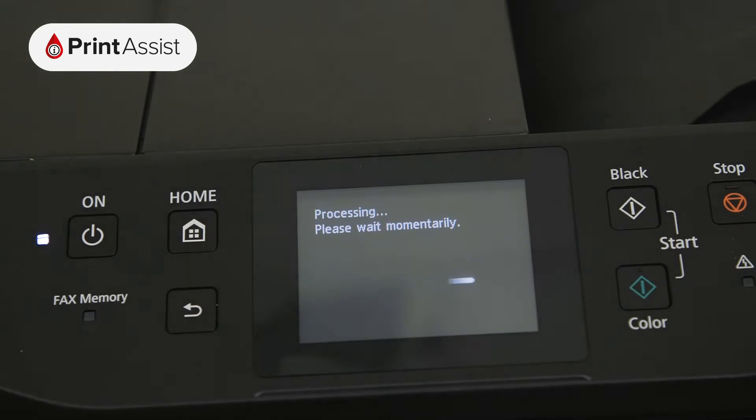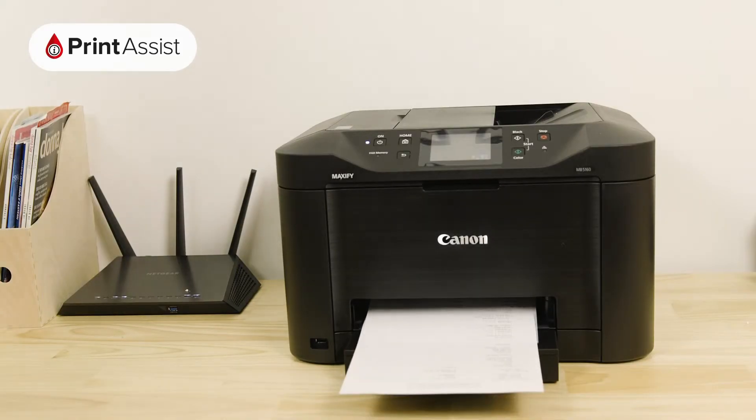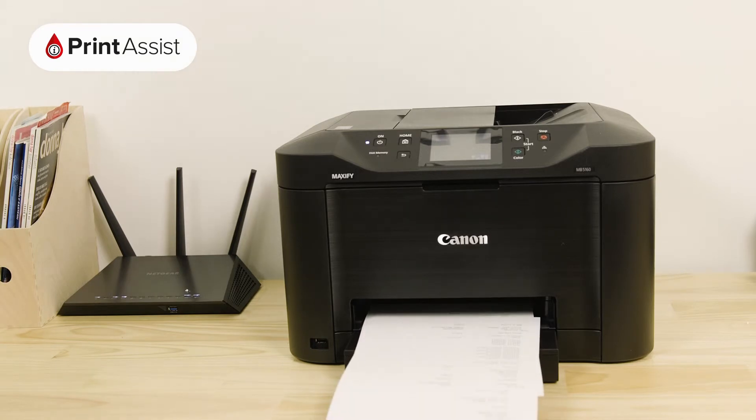Your printer will then print out the network configuration page. This contains important information that will help you when it comes to setting up wireless printing and scanning with your devices.